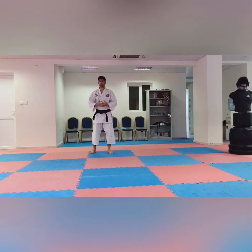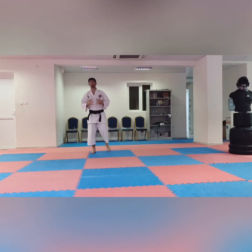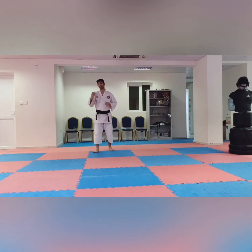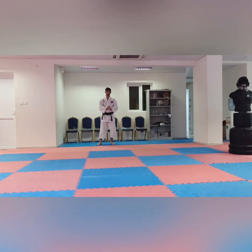Black belt, 1st dan. Today our series covers white belt to black belt — from junior kyu to senior dan, how it goes. Next I will bring the series on 1st dan to 10th dan and the requirements. Keep watching. If you haven't subscribed to my channel, please subscribe, share, and like.